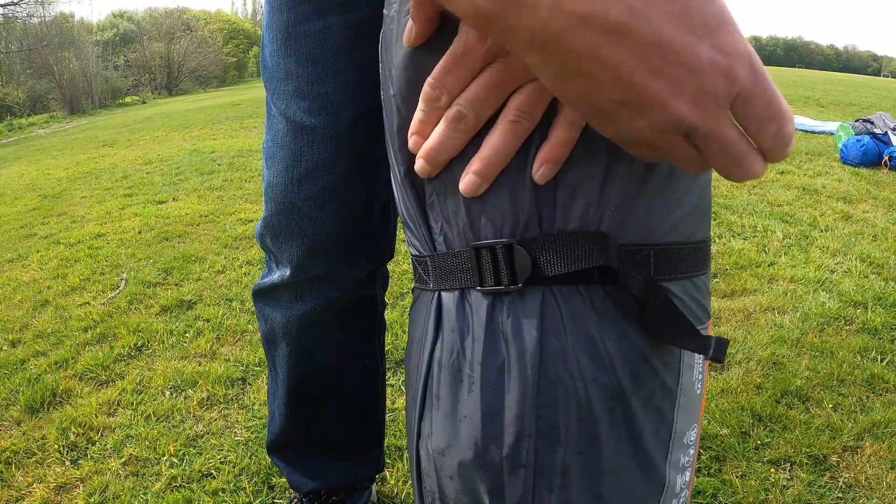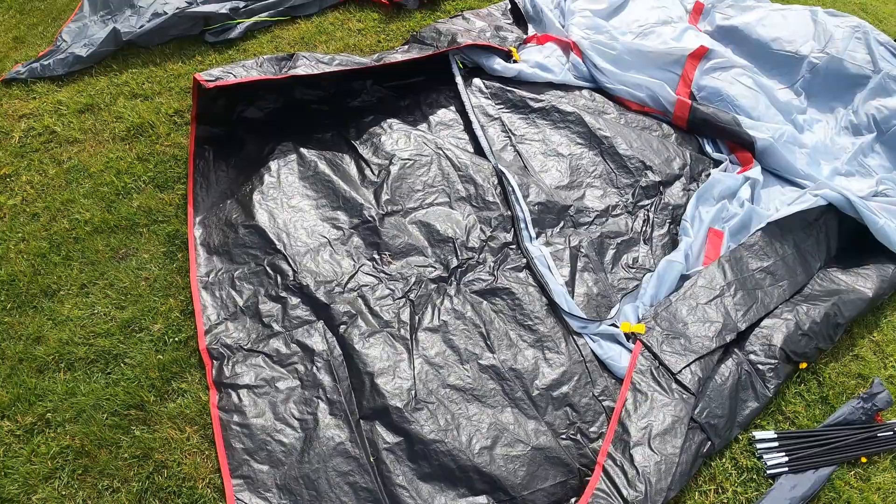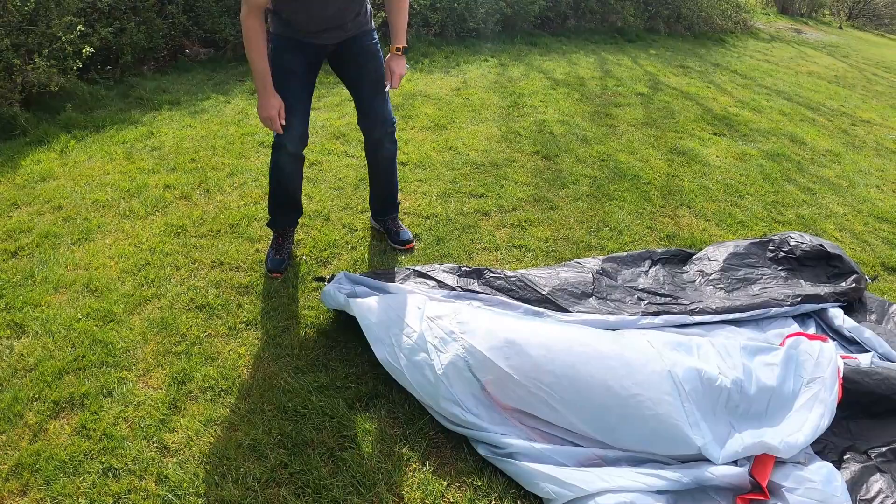The bag comes with handles and expandable straps for easier packing. Inside the bag you will find pegs, poles, and an inner and an outer sheet.